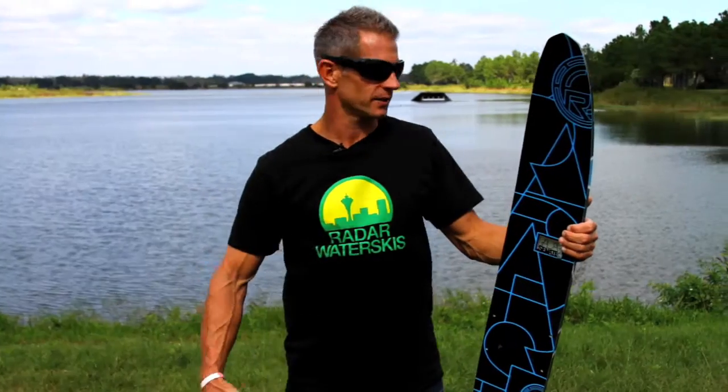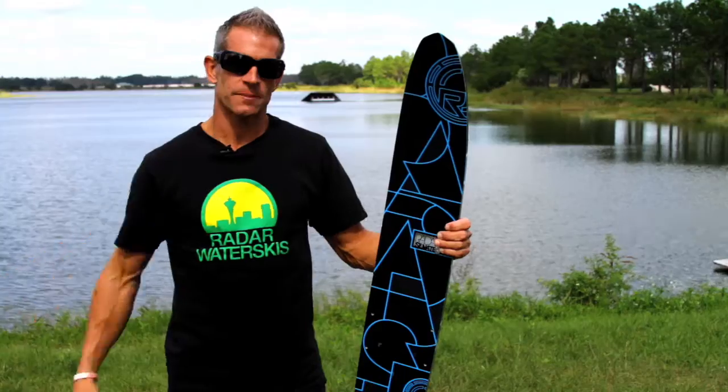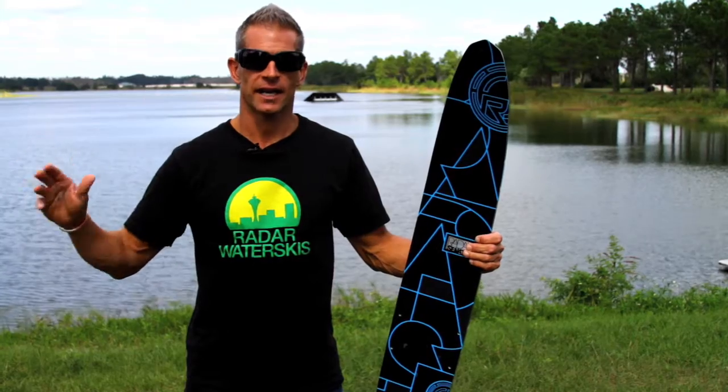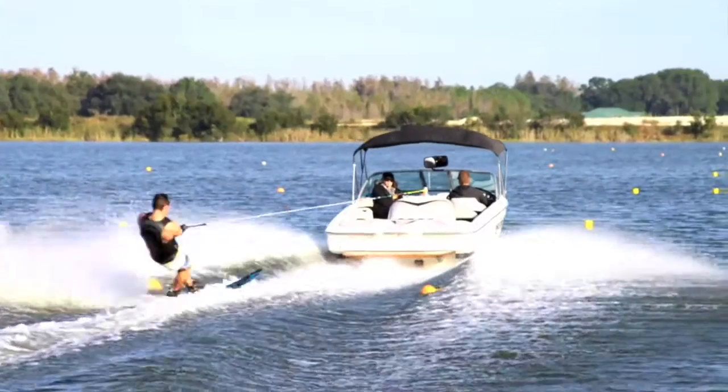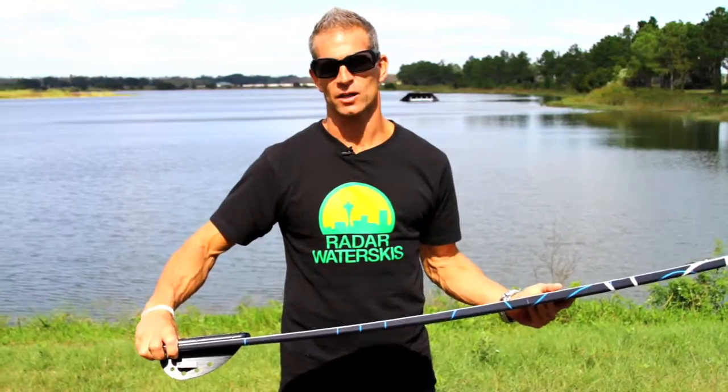Hey, this is Matt Reaney with Radar Skis and this is the 2010 Senate. The Senate is just down from the high-end shape of the Strata and the Annex in our line, and basically it comes from a high-end ski design and all we've done is made it a little bit wider and exaggerated the lines in the back a little bit.